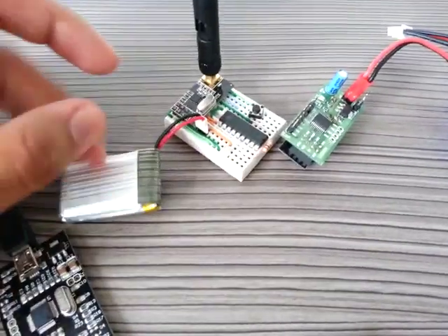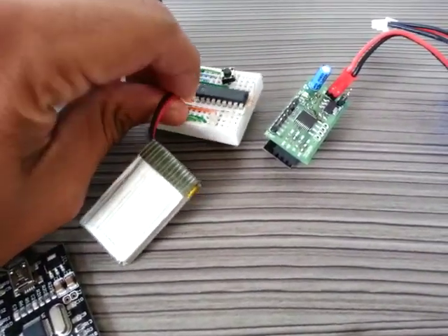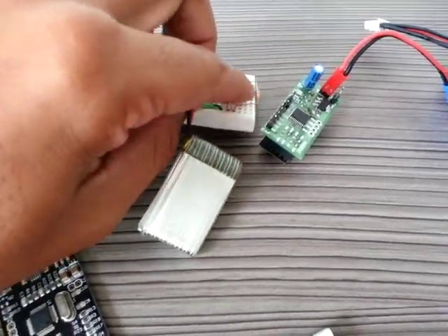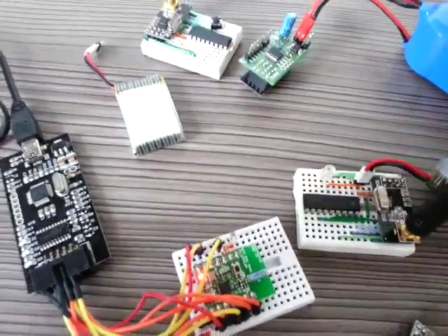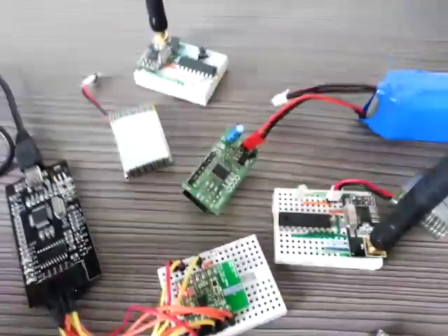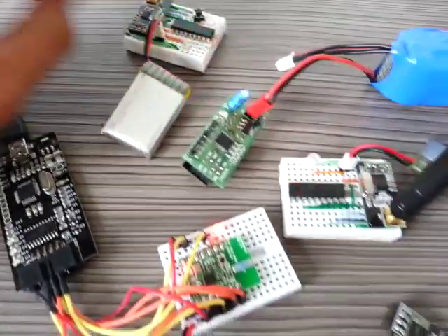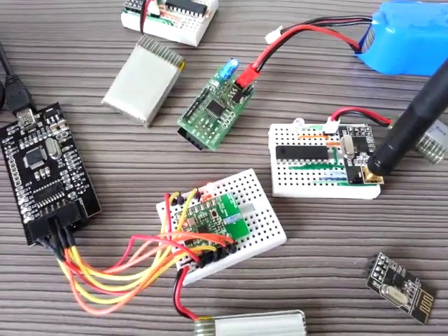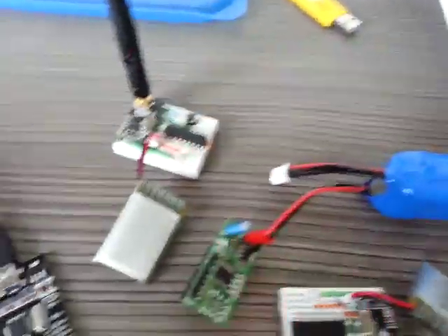Now I'll do a quick test. If I remove the power from this IC, as you can see, all receivers stop blinking. Now let's restore the power — and all three LEDs start blinking again.